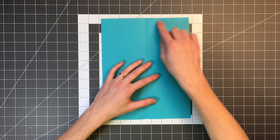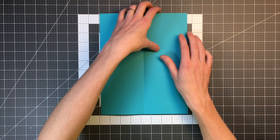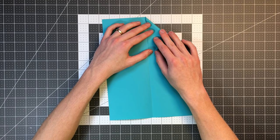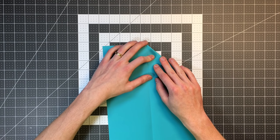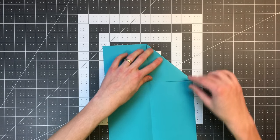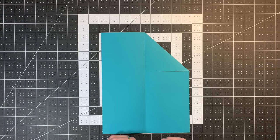Now we want to fold this portion of the top edge in so it lands on the center crease, making a triangular flap in the top right. Then do the same thing on the left side.